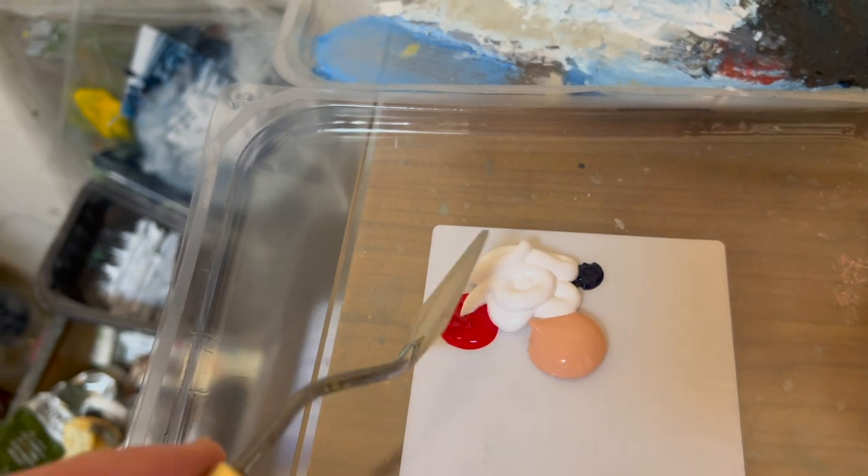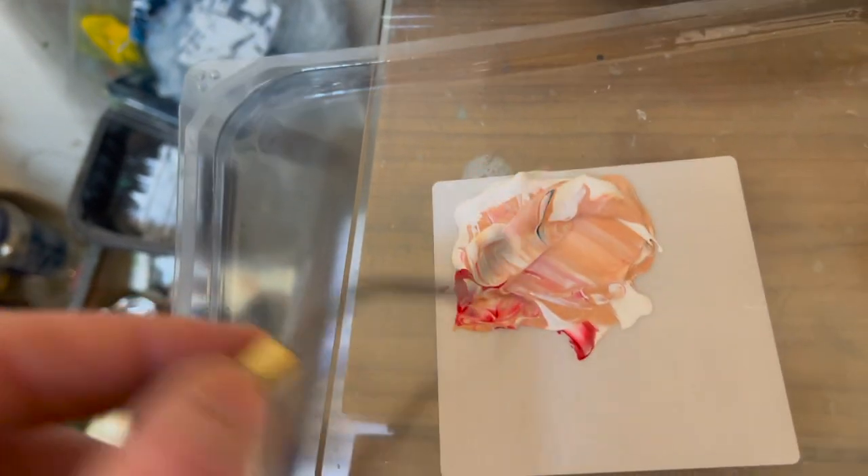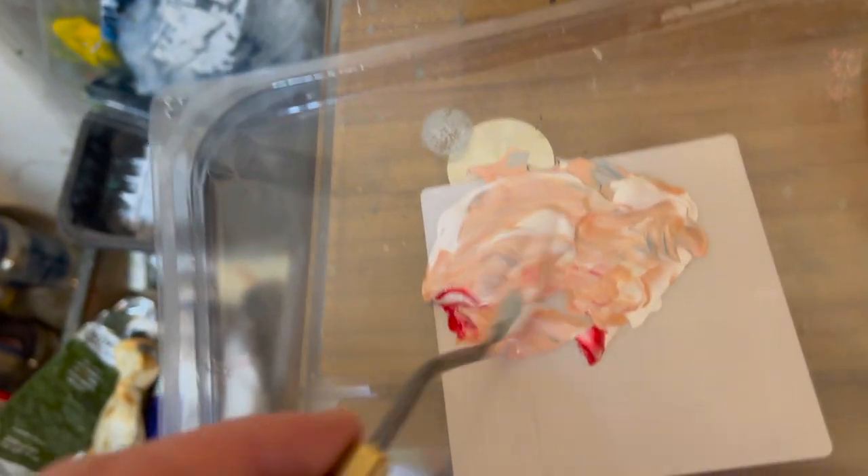Okay, three colors: blue, red, and some sort of flesh tone. Always three colors — it gives more, even if it's only a touch of blue. It creates a nicer color.